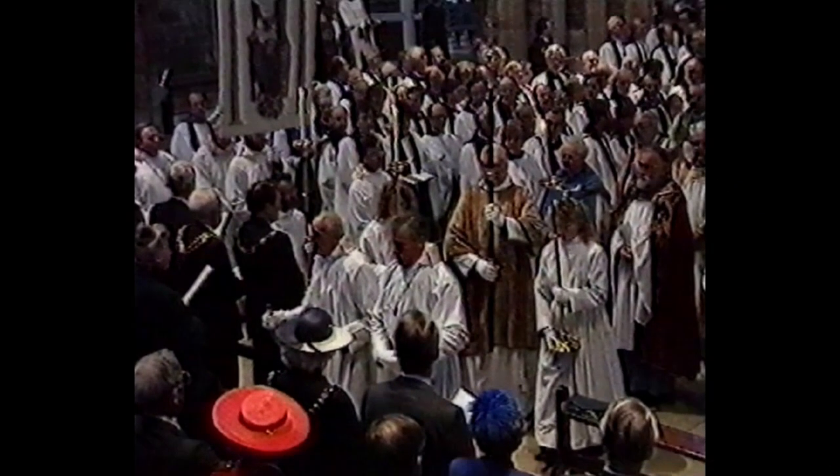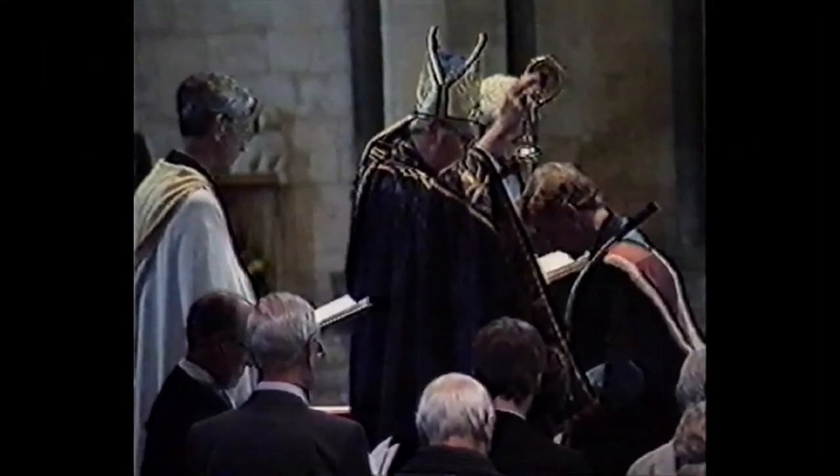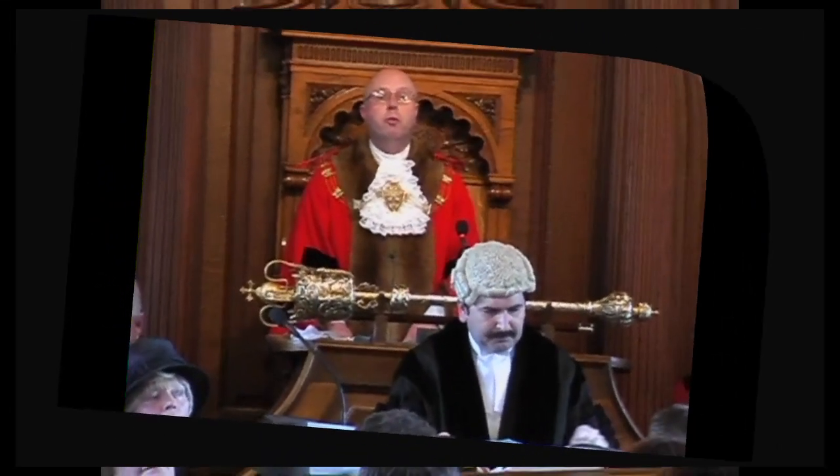Hello and welcome to the March edition of Made in Lincoln UK 2016. This is a social interactive documentary video magazine, reflecting and promoting Lincoln District life and events.